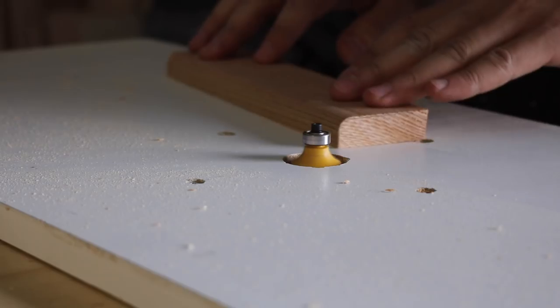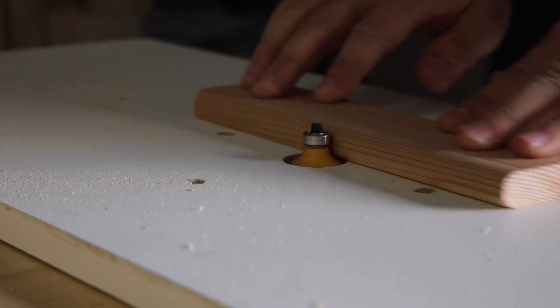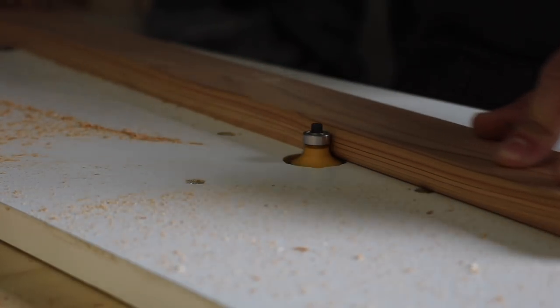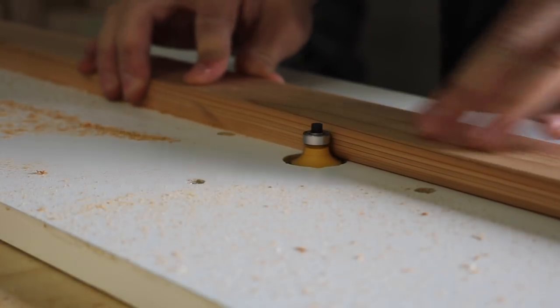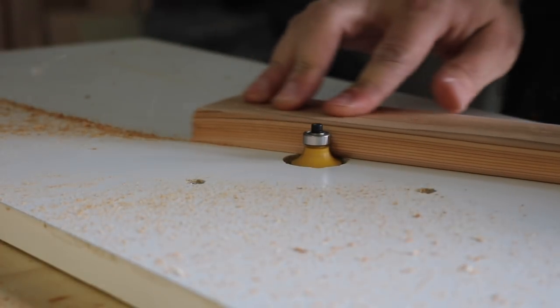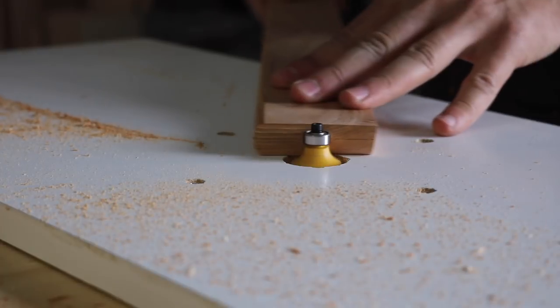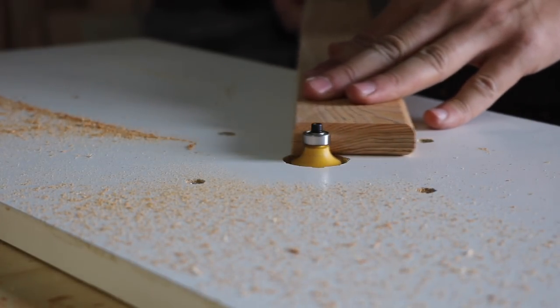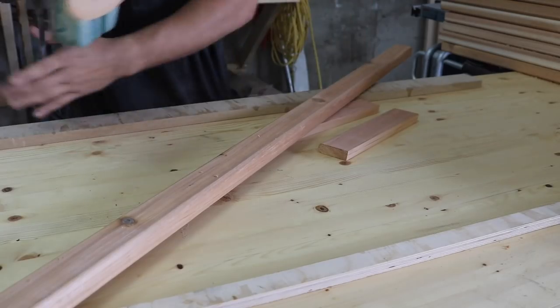With all the pieces cut to their final dimension, I used my router to add a 1/4 inch round over to all the slats to make it more comfortable to sit on. Then gave everything a quick sanding with the random orbit sander and 220 grit sandpaper.